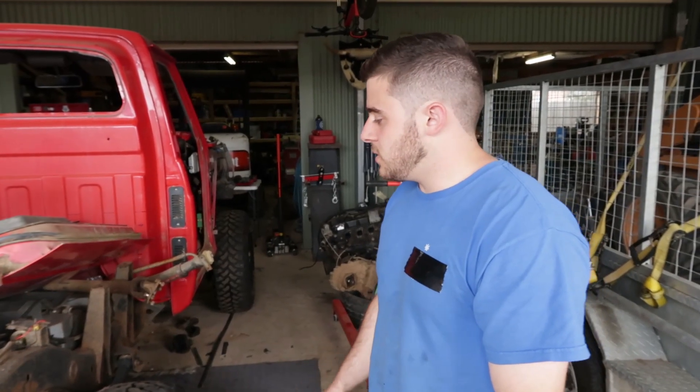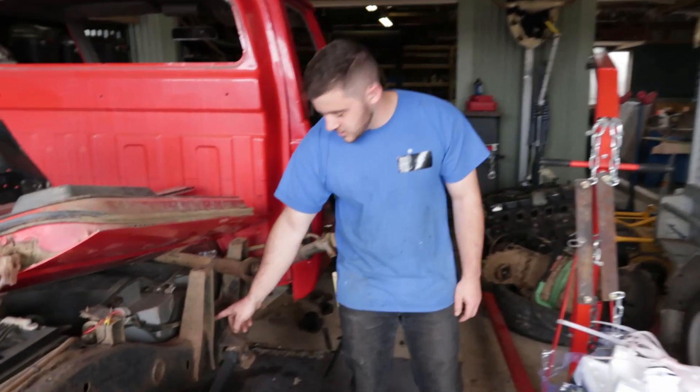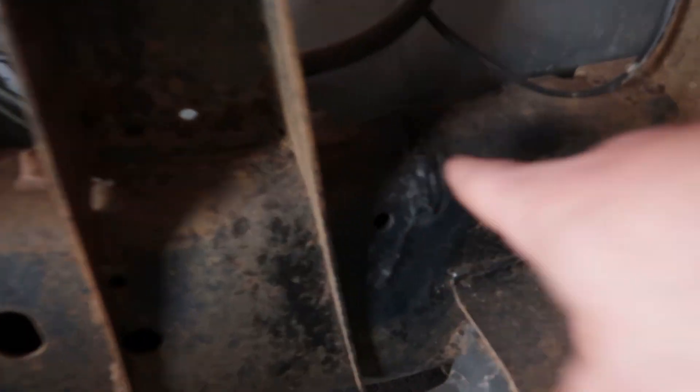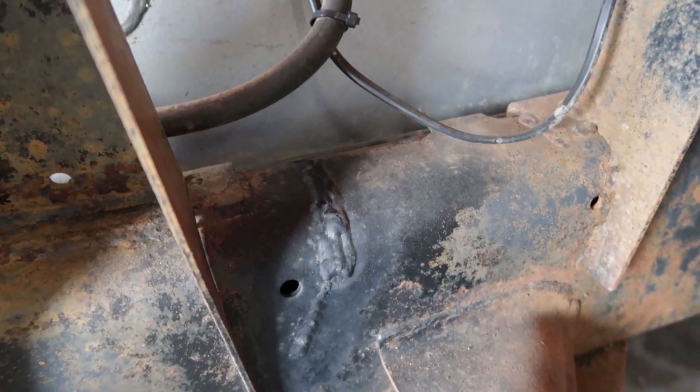We're going to try and keep some of the nice bits and pieces, but it's got a nice healthy crack right in the chassis — right there. Someone's attempted to weld it. Attempted is the word — probably wasn't a welder.